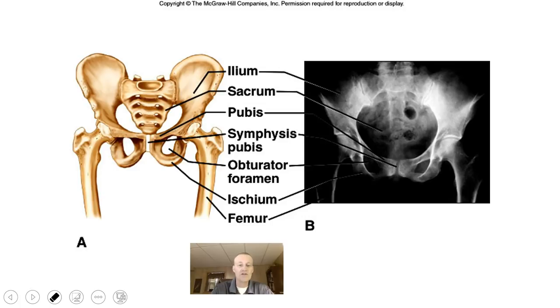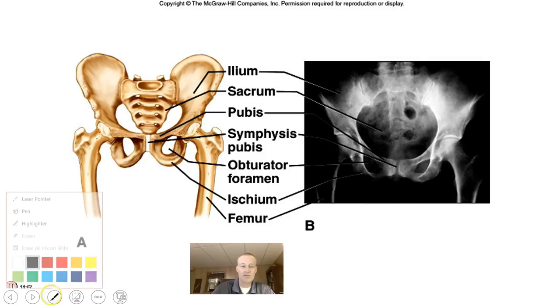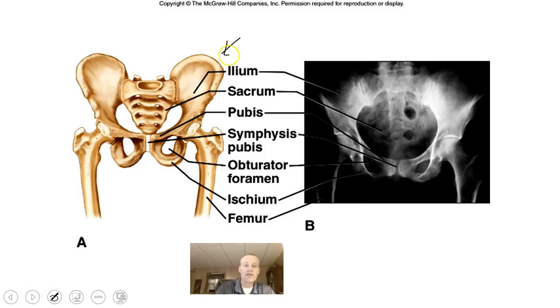Moving down to the pelvic girdle, it is made up of the pelvic bones — also known as coxal bones. They're connected in the front at the symphysis pubis, and there is an iliosacral joint that connects the two pelvic bones to the sacrum. These are tremendously large and powerful bones with a lot of attachment points for muscles. Let's go ahead and learn some of the parts.